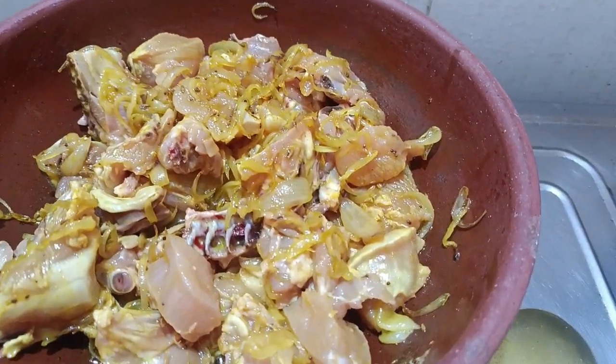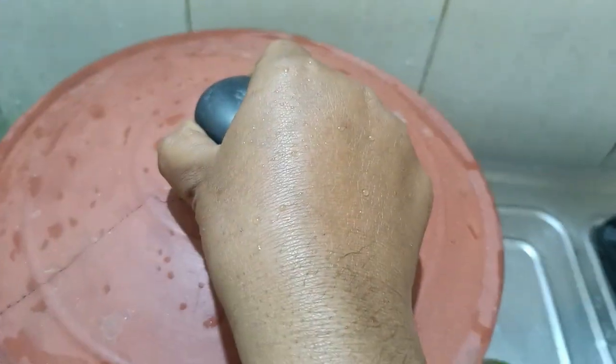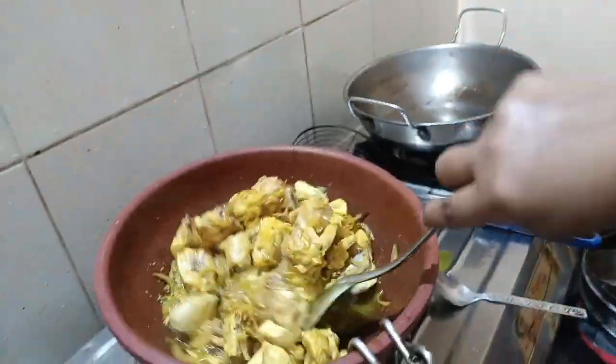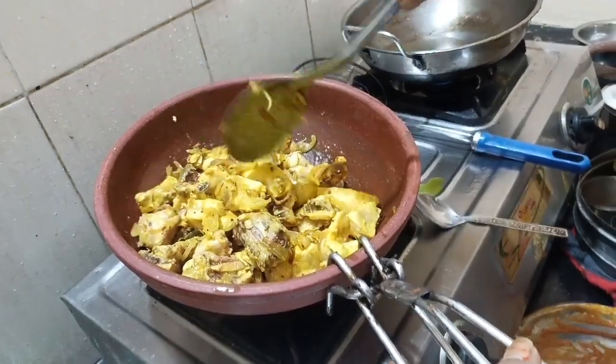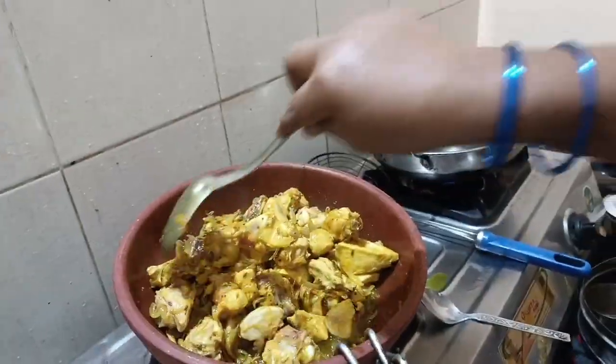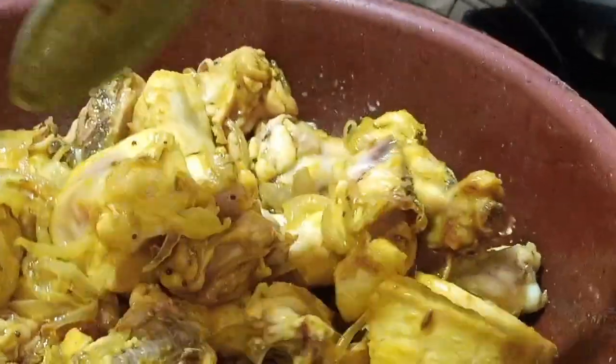I will use the rice. I will cook the rice in the kitchen. I will cook the rice.